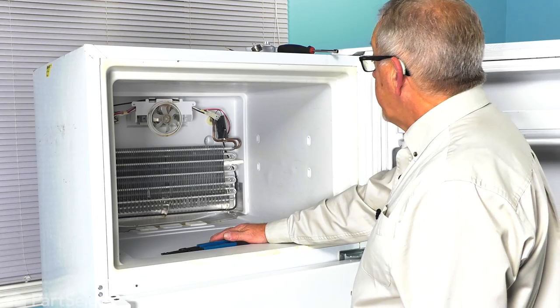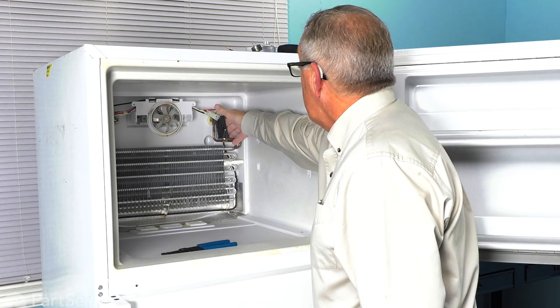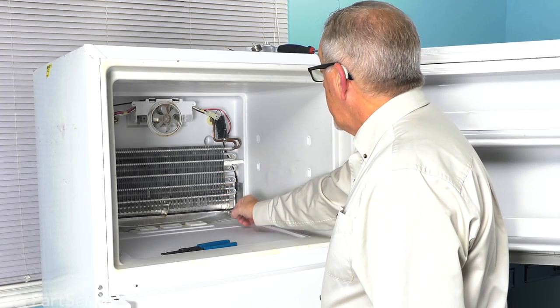You'll then see that ground wire attached at the front — just pull that off and then set that cover aside. Now that we have the evaporator cover removed, we now have access to the defrost thermostat. It's located up in the right-hand corner at the top. Your model will probably be covered with frost and ice on the evaporator, so let that thaw out first.